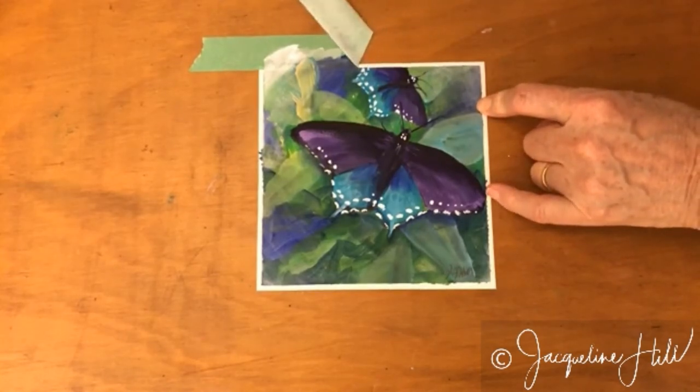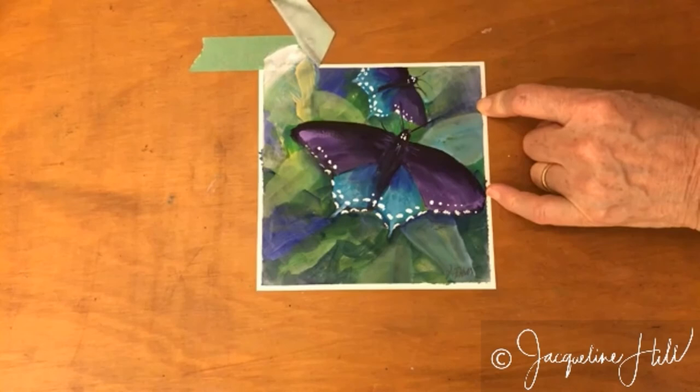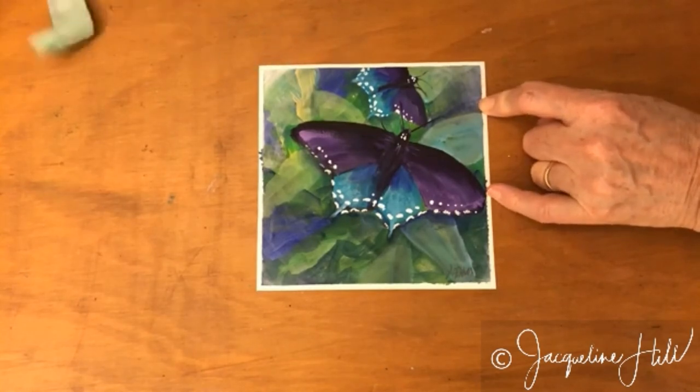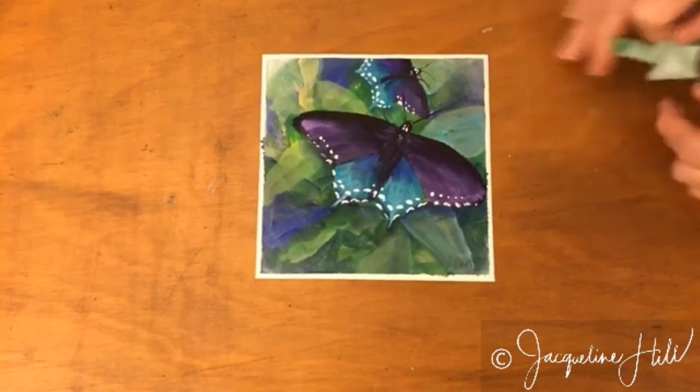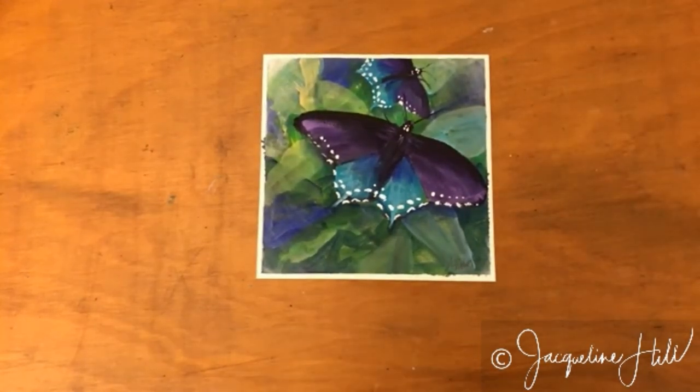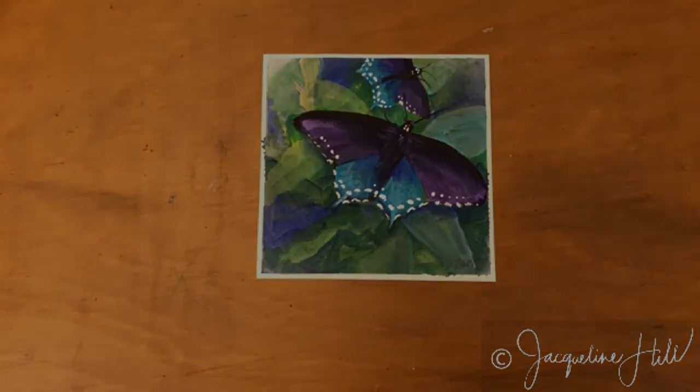You end up with a lovely clean edge to your painting. Pull low and away from the painting and you'll get a nice clean edge without damaging it. That's your tip for today — thanks for watching.